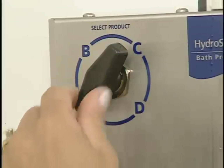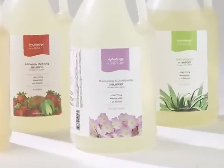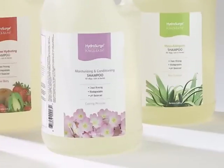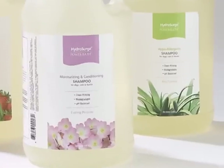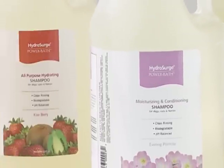Select a product using the product selection dial. Remember to use the most appropriate shampoo and conditioner for the animal being bathed. A complete line of HydraSearch shampoos and conditioners are available to address a wide array of coat and skin conditions.